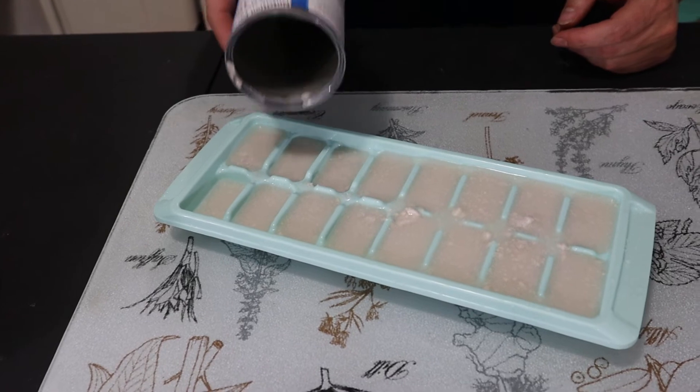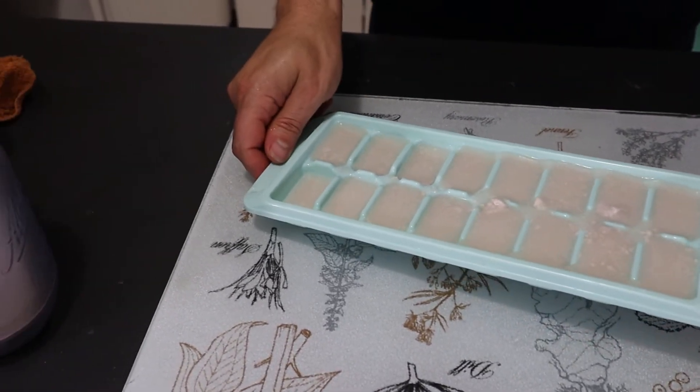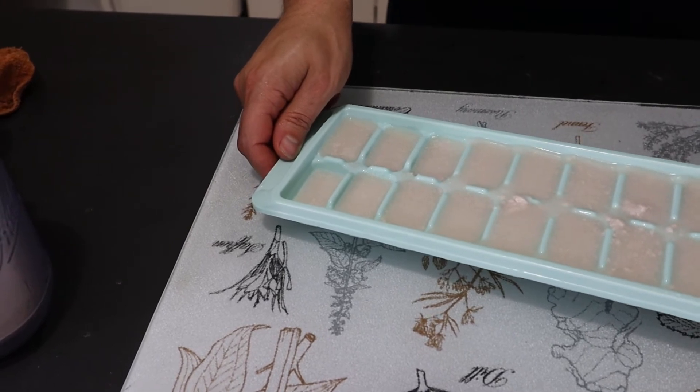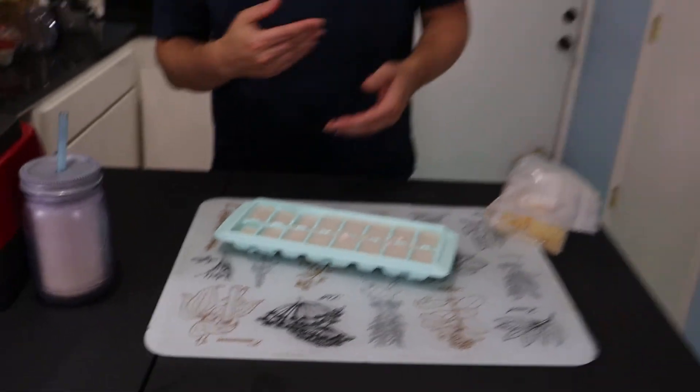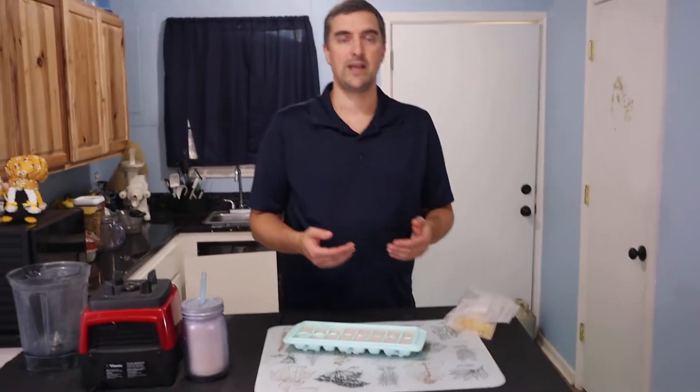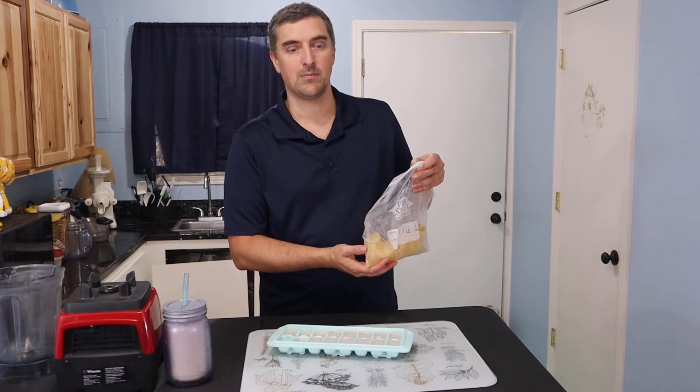There we are — spread that out a little bit. We're going to throw that into the freezer, and then in a couple of hours we can come back, throw all of those into a bag, and we'll have coconut milk ice cubes.